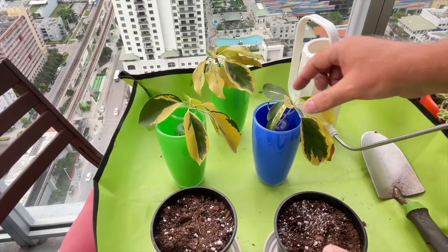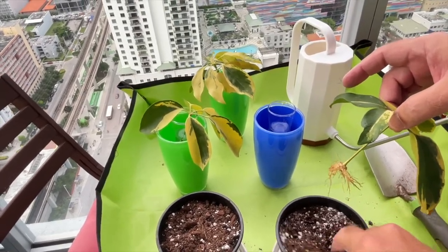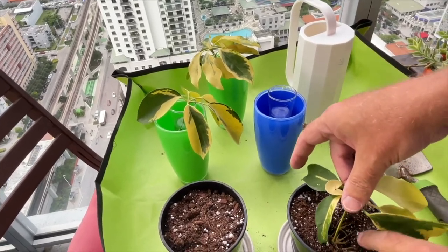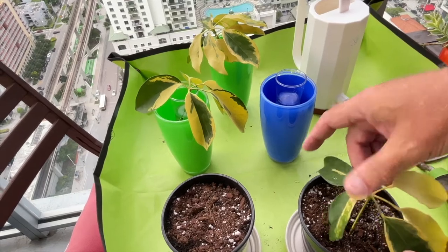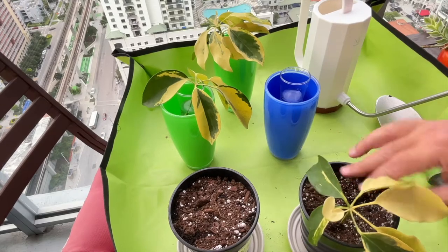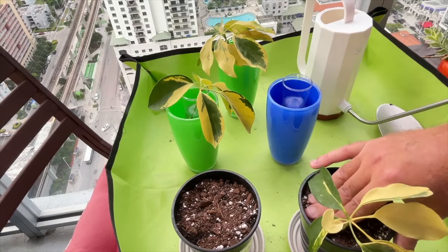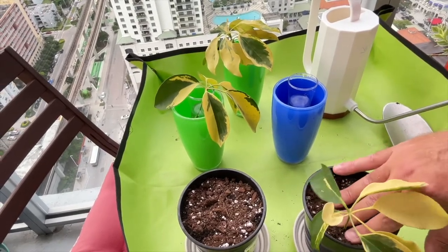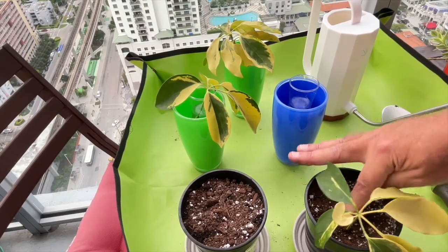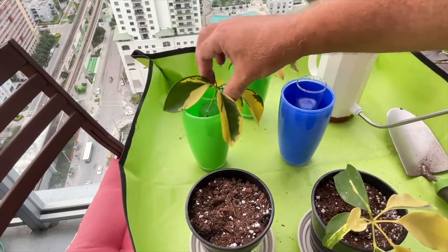All you need to do is take your rooted cutting, make a little hole in the potting mix, place your plant down into the mix, and gently push the soil back. Try to do it on one side of the pot because we're going to grow two of these in one container. We lost a few cuttings in the rooting process, but we have four that survived.